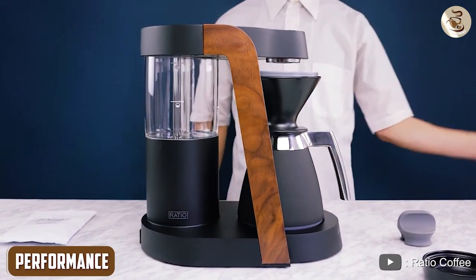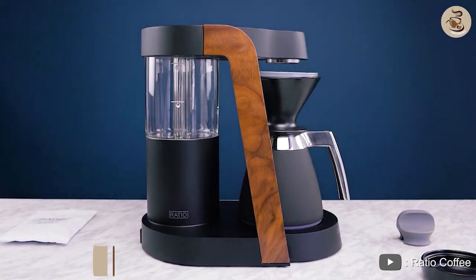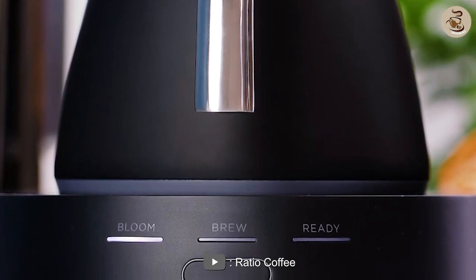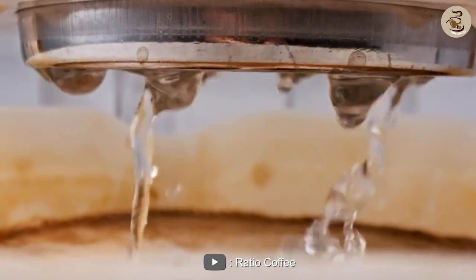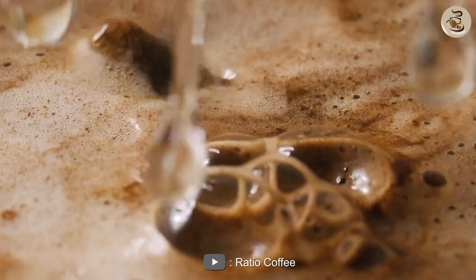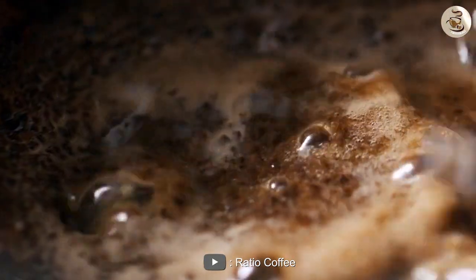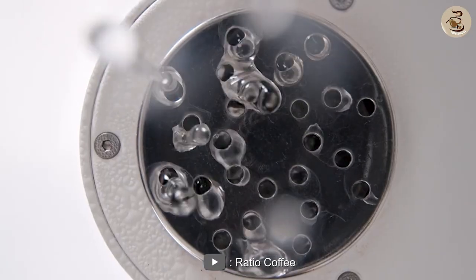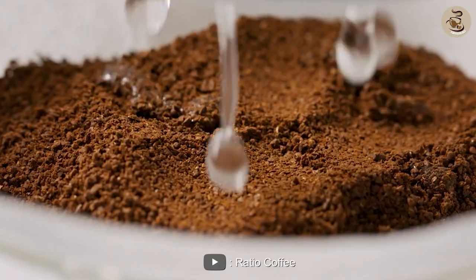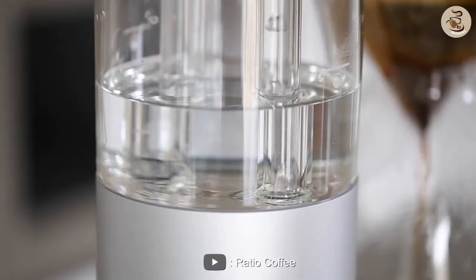Performance. When it comes to performance, the Ratio 8 Coffee Maker does not disappoint. It uses a unique brewing process that is designed to extract the best possible flavor from your coffee beans. The coffee maker uses a pre-infusion process that wets the coffee grounds before brewing, which helps to release more of the coffee's flavor and aroma. The coffee maker also has a precise temperature control system that ensures the water is heated to the perfect temperature for brewing coffee. The water is heated to a temperature between 195 and 205 degrees Fahrenheit, which is the ideal range for brewing coffee.